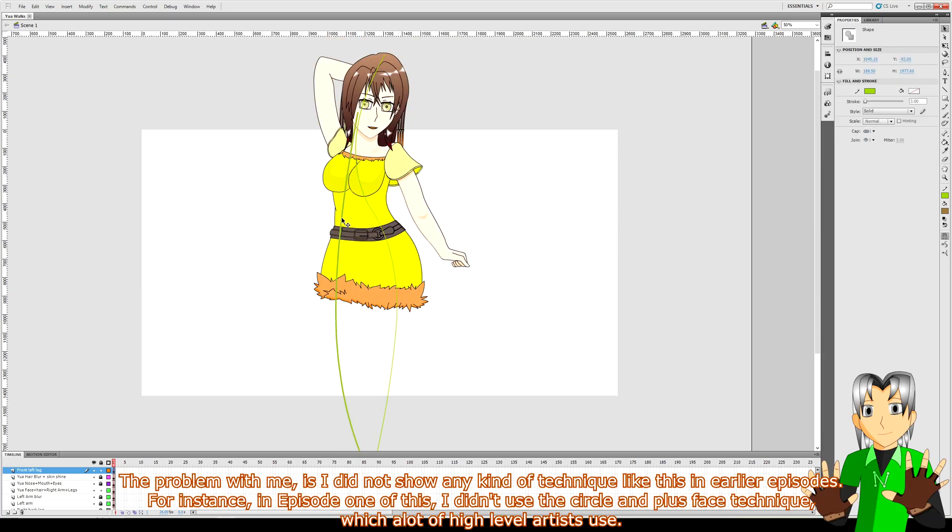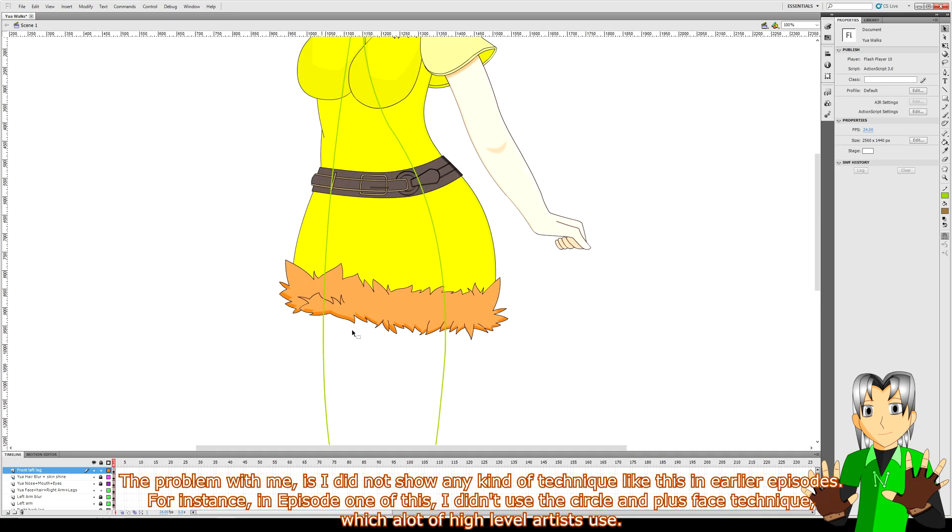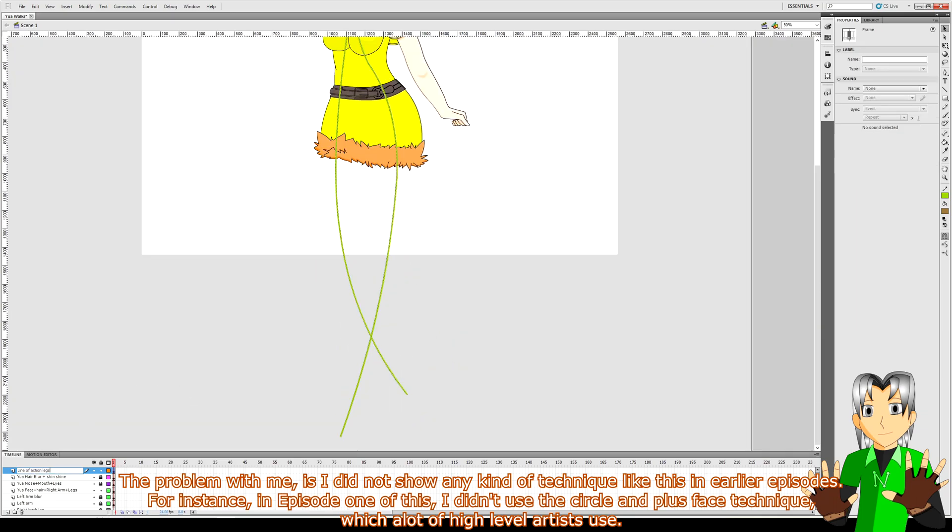The problem with me is I did not show any kind of technique like this in earlier episodes. For instance in episode one I didn't use the circle and plus face technique which a lot of high level artists use. I went straight in and drew my character's face lining, then the hair and eyes, when other artists would do the rough version first. It's mainly because I've been making art since the 1990s.